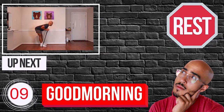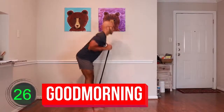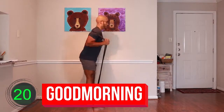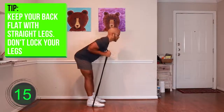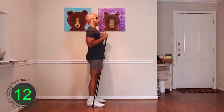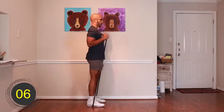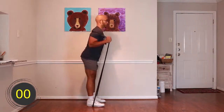Ten, nine, eight, seven, six, five, four, three, two, one — go. [Exercise 5 performed for 30 seconds.] Ten, nine, eight, seven, six, five, four, three, two, one — rest.